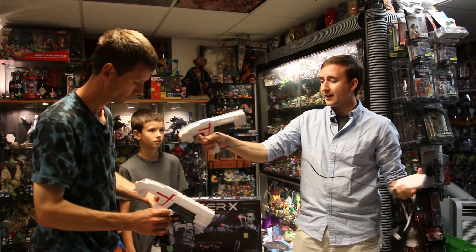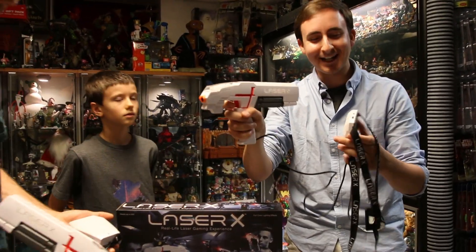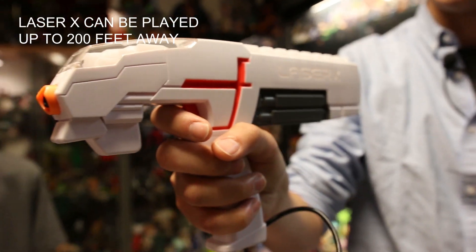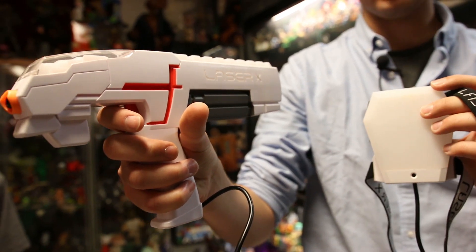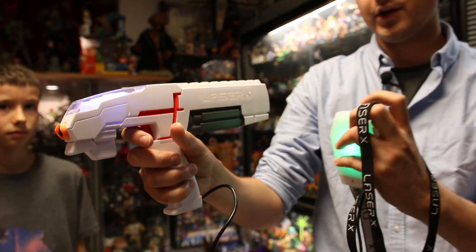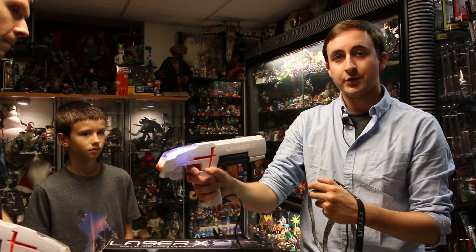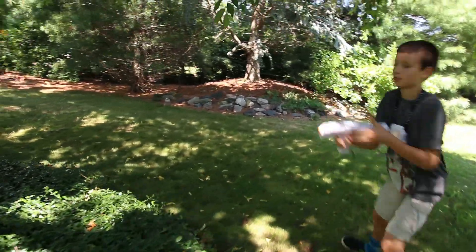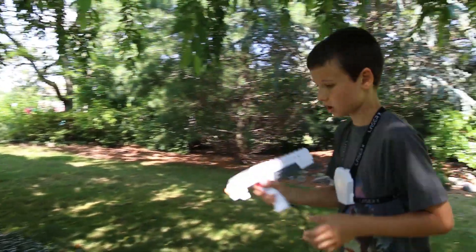The blasters are pretty high quality. They remind me of some type of futuristic style, kind of like a stun gun or laser. We also have a plug for your headphones in the main area, which is kind of like the power pack. I'll turn one on to blue mode — it makes a nice sound and then it beeps. The reason it beeps is so you cannot go and hide or camp while playing laser tag.